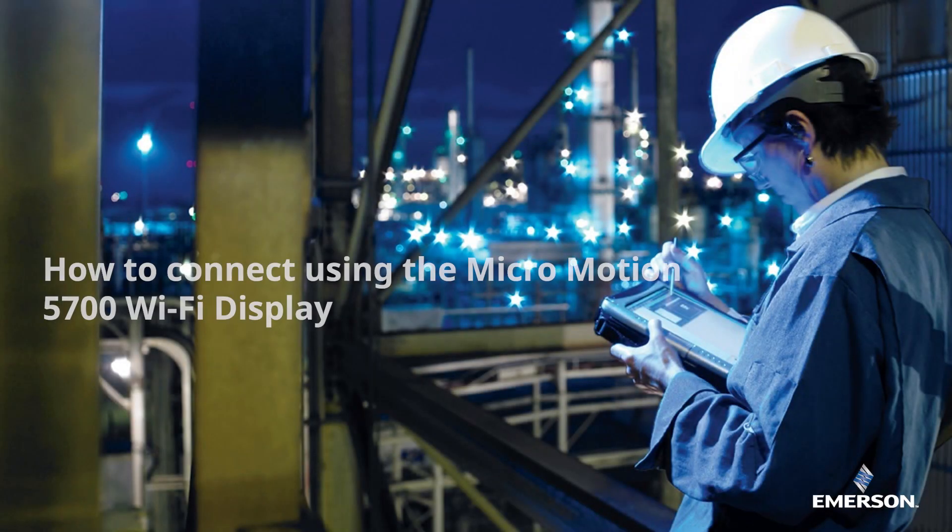In this video, we will demonstrate how to connect a 5700 transmitter with a Wi-Fi display enabled using MicroMotion's ProLink software. The 5700 Wi-Fi transmitter facilitates point-to-point wireless communication that can allow you to configure and characterize your meter without a physical connection.